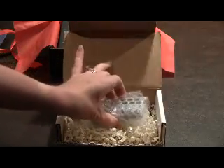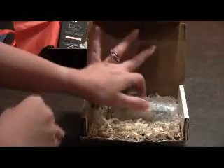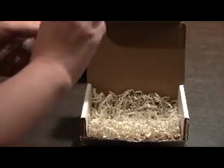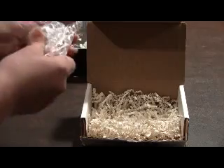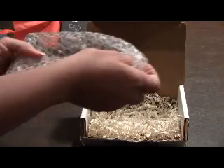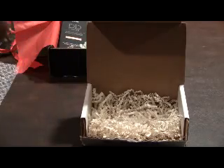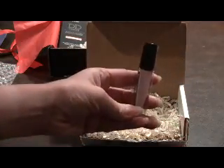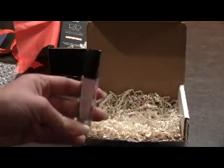I couldn't just decide on one box, so I decided to get an add-on box. It ships separately in a little box, but they both arrived the same day. You can add on different polishes each month at a discount. I chose one called Martha, which was in the Classic with a Twist box, but I didn't like the other nail color so I just got this one separately.